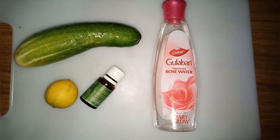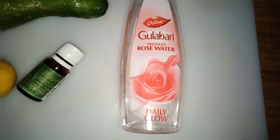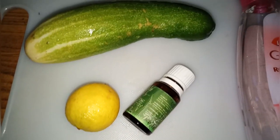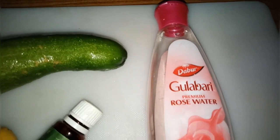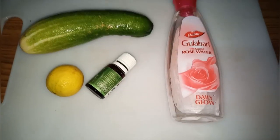Tea tree oil is optional. If you don't have tea tree oil you can skip it, but it helps with acne, cools down your skin, and removes black spots. If you have it, I insist that you add it.